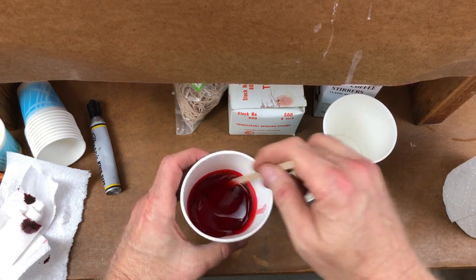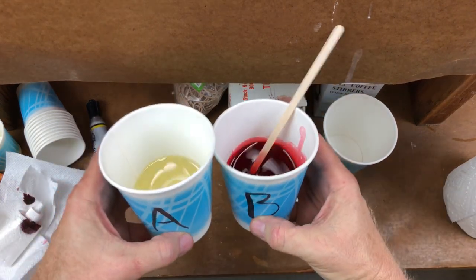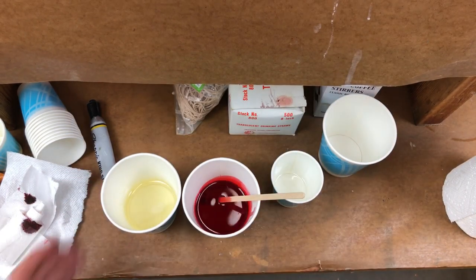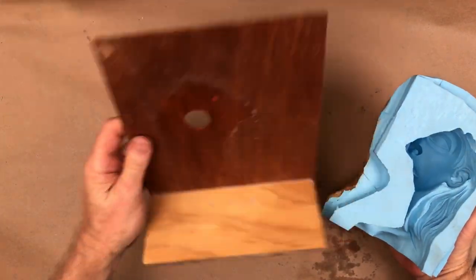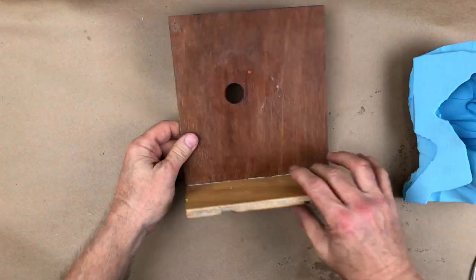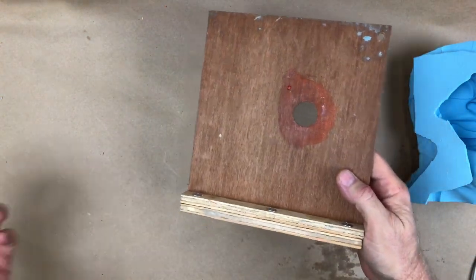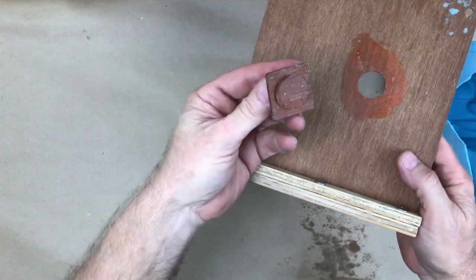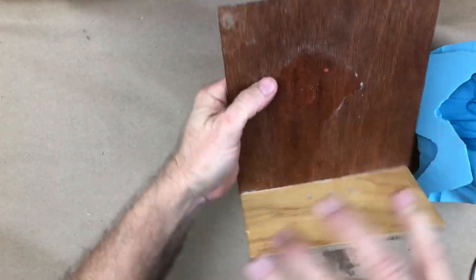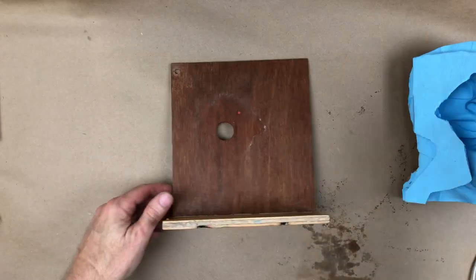Let's get the mold ready to go and then we'll pour a shot. Here's our mold that we made the other day. Now we're going to mount it onto the backer board and make it ready for rotocasting. I made a bung — yes, it's actually called a bung, I think that comes from wine barrels. Anyway, it's a plug that fits right in there. Very nice, very tight fit. Rubber bands will hold that on.